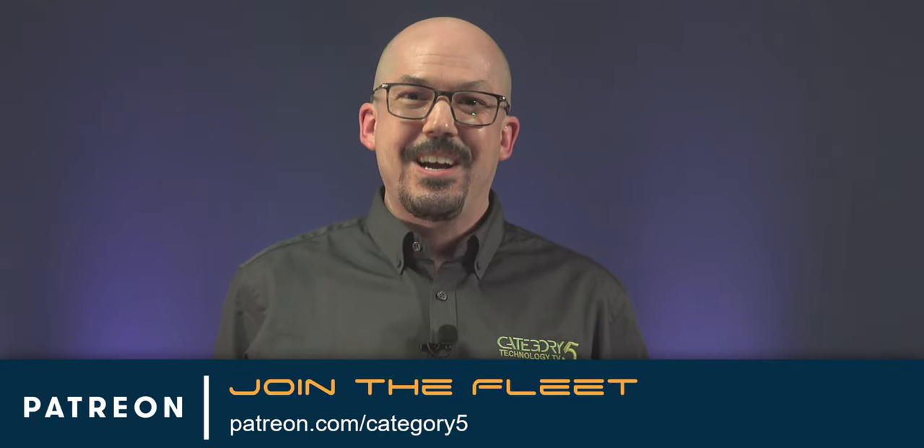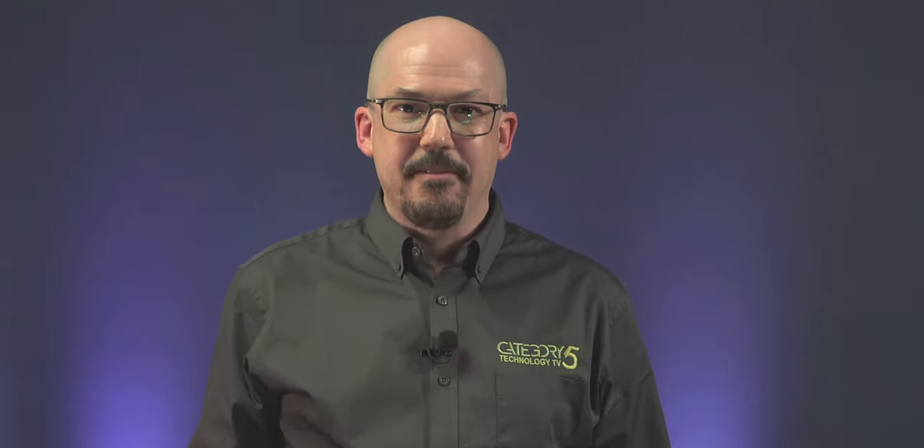I really want a plaque one day to put on this wall, so please subscribe to my channel, like this video, and click that bell to be notified next time I release a tutorial. If you want to see all the awkward moments behind the scenes and even chat with me directly, join our fleet at patreon.com/category5. I'm Robbie Ferguson at Category 5 TV. Don't forget — if you're not having fun, you're doing it wrong. Thanks for watching.